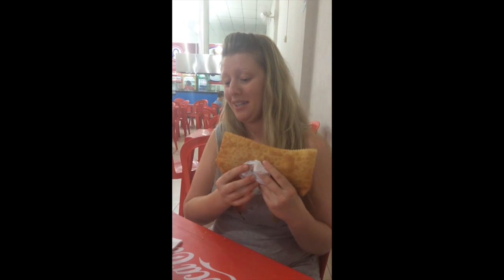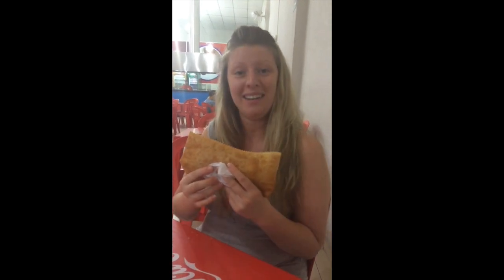Today I'm going to show you guys. I'm at Pastel de Amelia. I'm going to show you how to eat a pizza pastel.